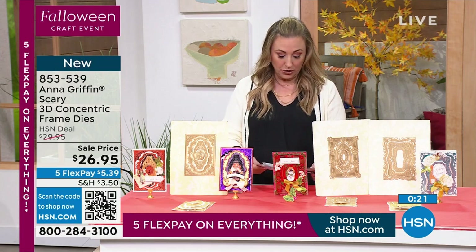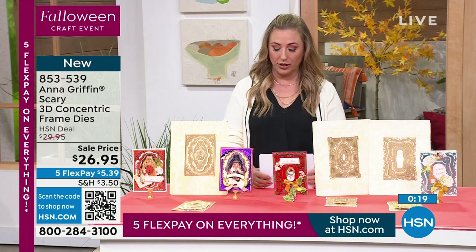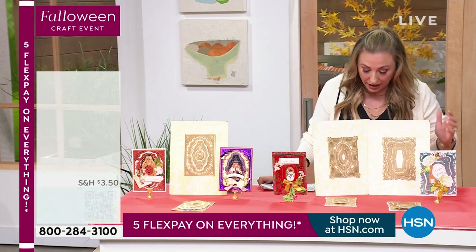Pat, are we going to mention the Christmas and the birthday? I do want to mention that. So here is the Christmas die set.